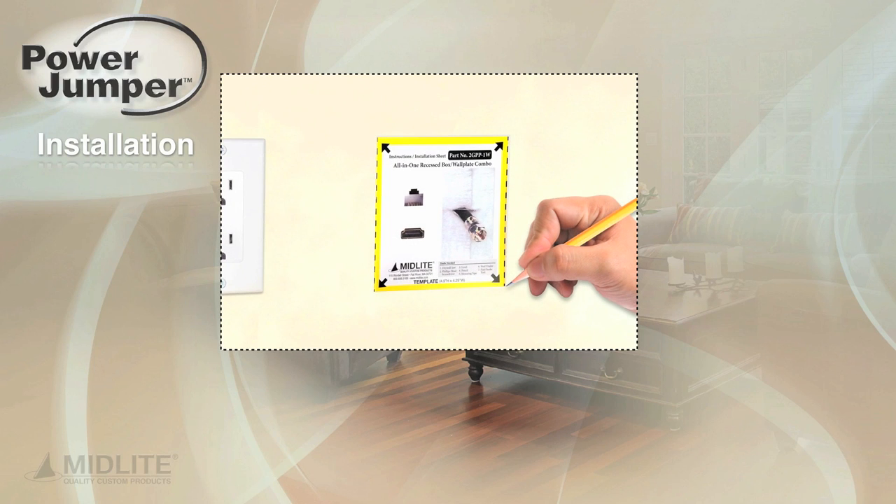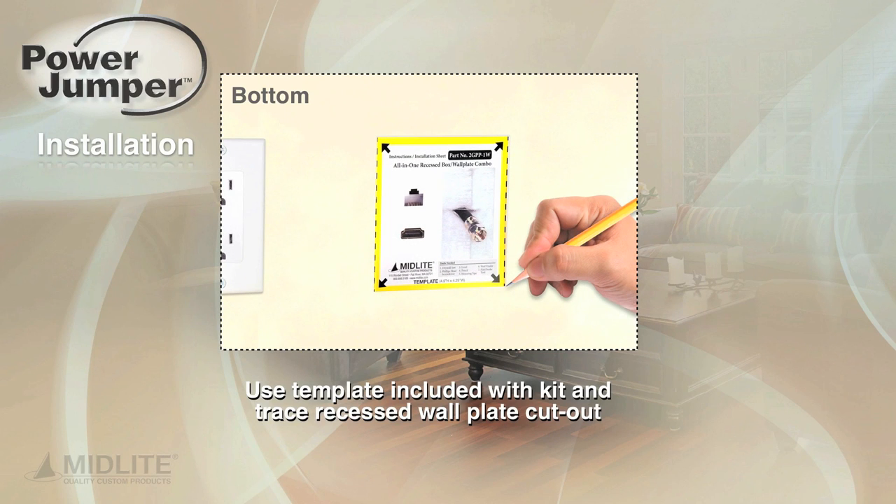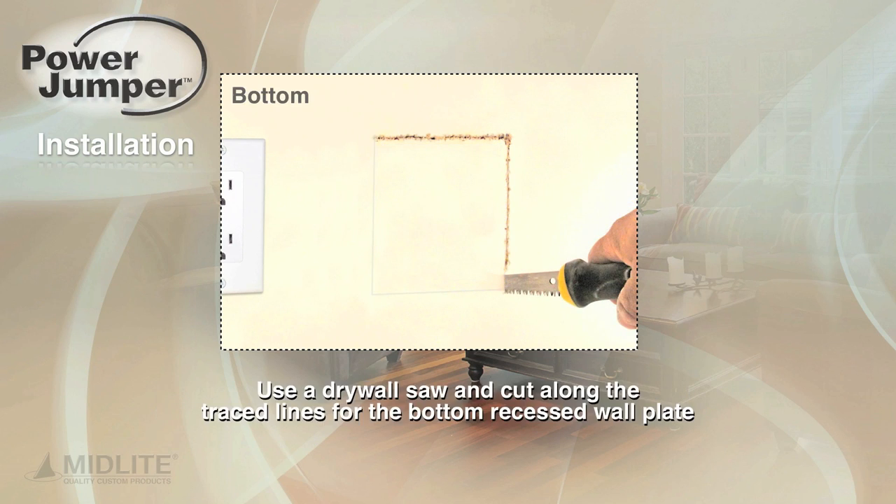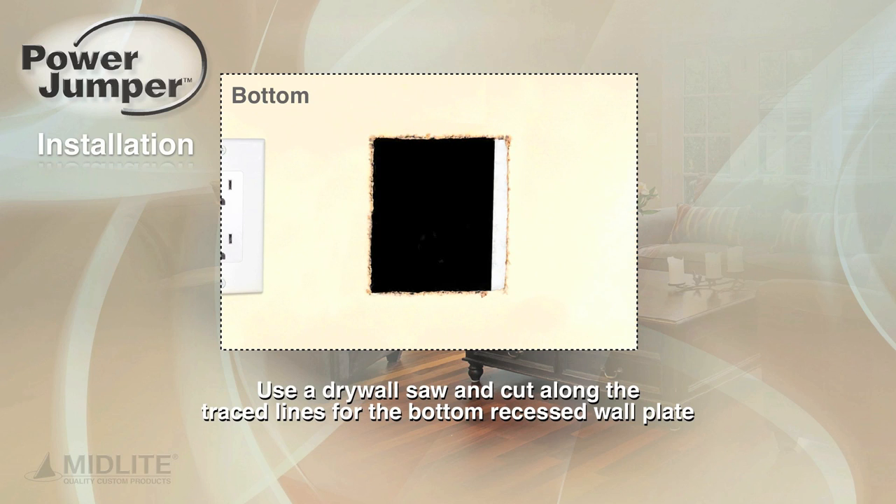Next, select the install location for the bottom recessed wall plate and use the template to trace the wall plate cutout. Trace the template a minimum distance of five inches from an existing duplex outlet, but not more than five and a half feet. Use a drywall saw and cut along the traced lines for the bottom recessed wall plate.